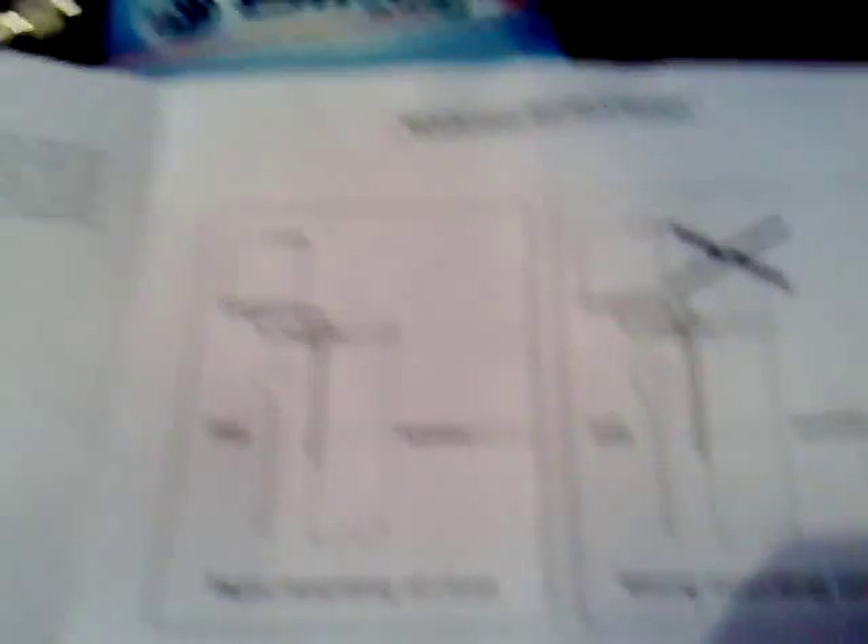So if we have a look, it says specifically not to raise the pole any higher than that — that one is wrong. So there we go.